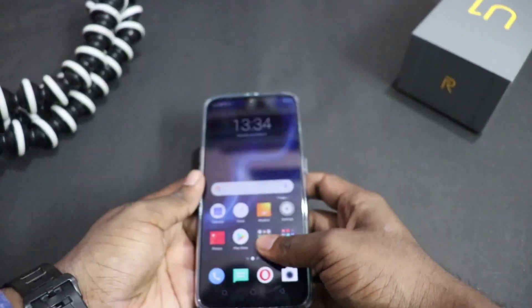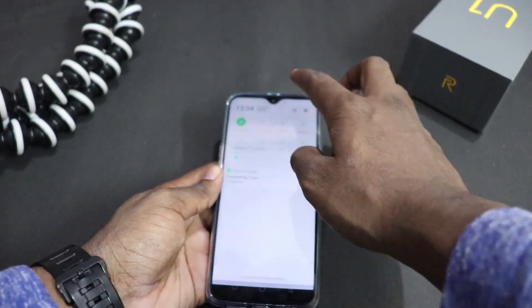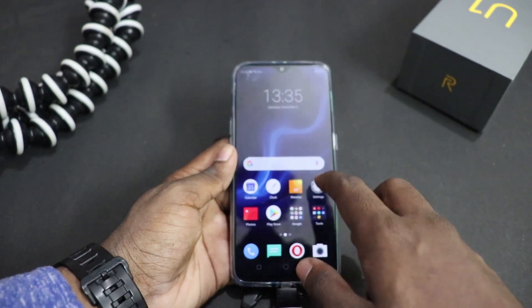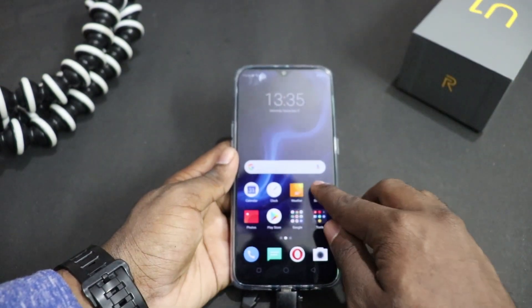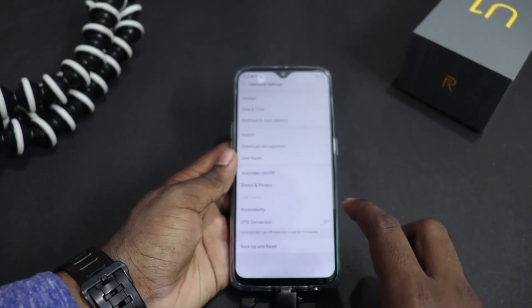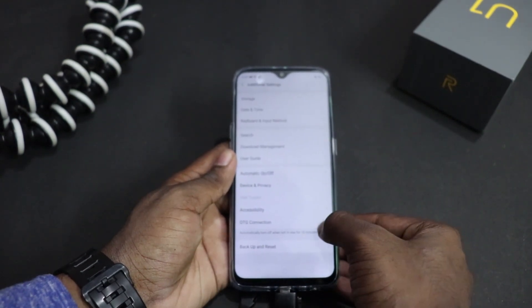As I have connected, there is no prompt or notification. This is a weird thing, but let's figure it out. We are going to go to Settings, then additional settings, and you can click on OTG connection.